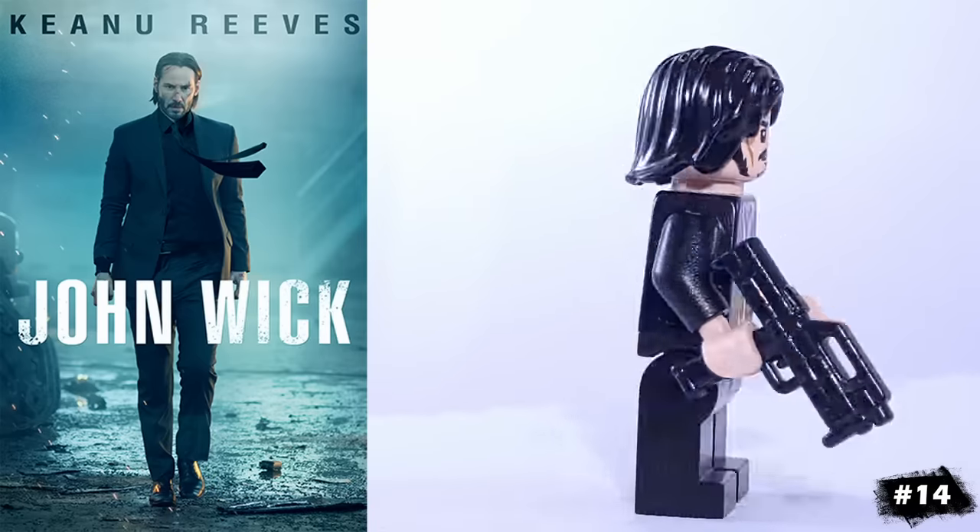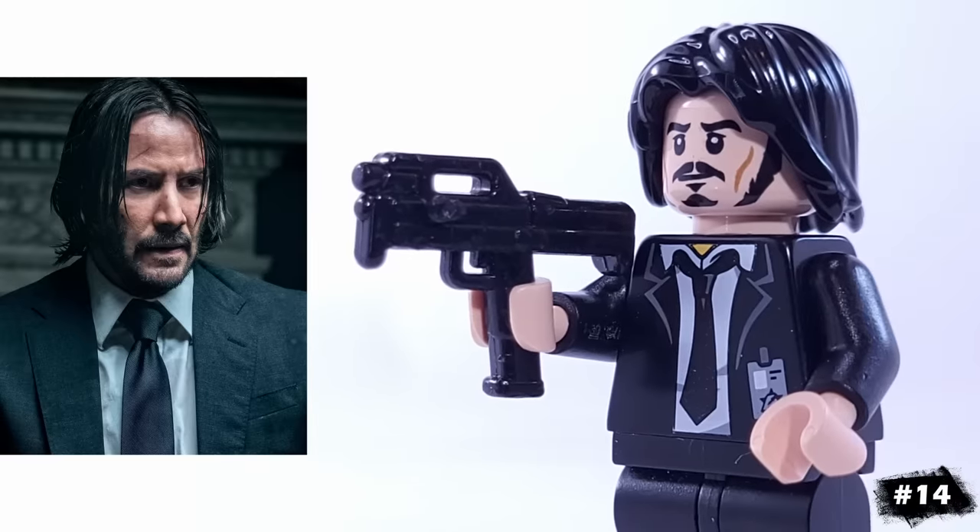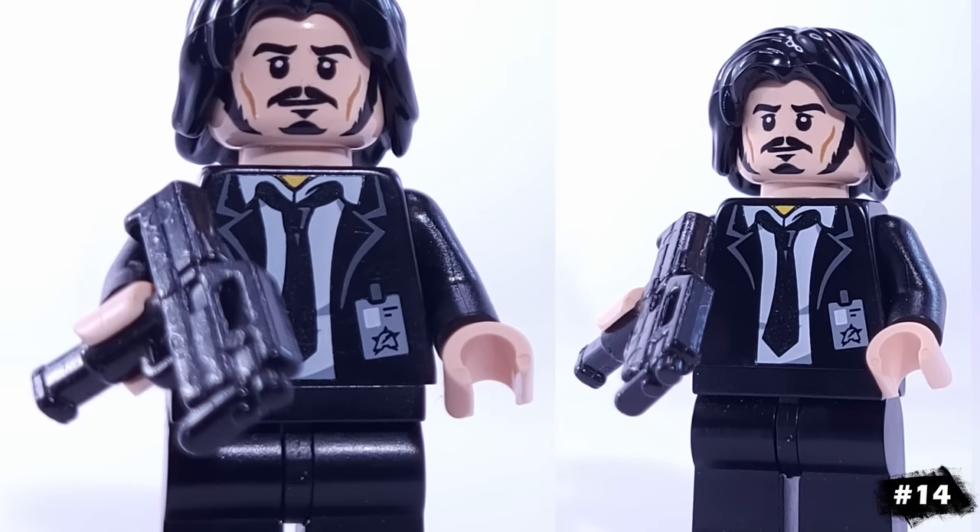This is my version of John Wick, who's using Bard the Bowman's face and this custom submachine gun piece. He's a simple minifigure, but still captures the look of the original really well.